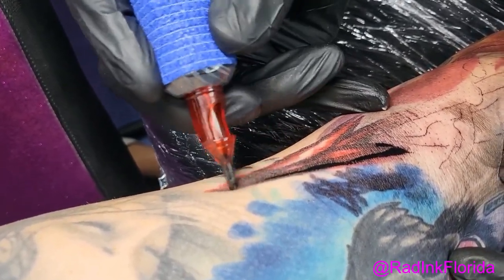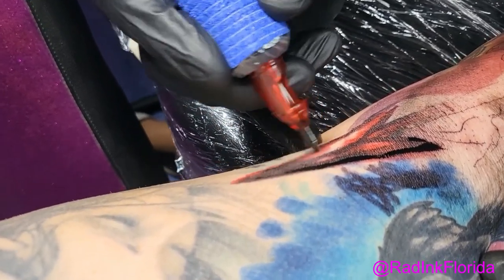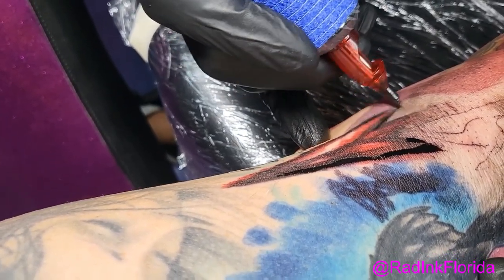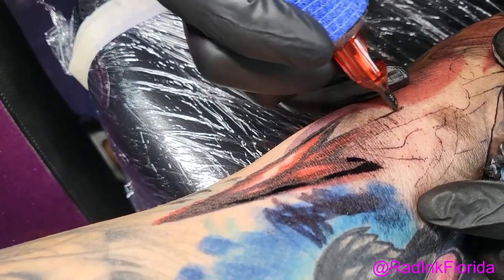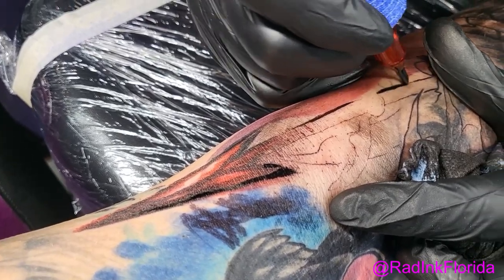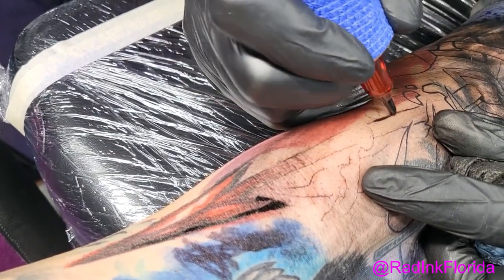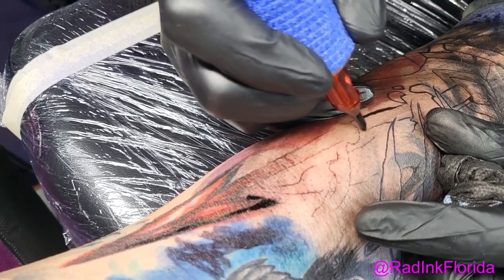I'm brushing this in because I don't want to commit to a line. I think that's a 14 round liner. I use a lot of 14 round liners, especially on larger pieces, because I can get lines as small as a three with a 14 round liner, or as bold as a 14 round line. I included that because the way I'm doing it is not the quote-unquote standard way to run a line.